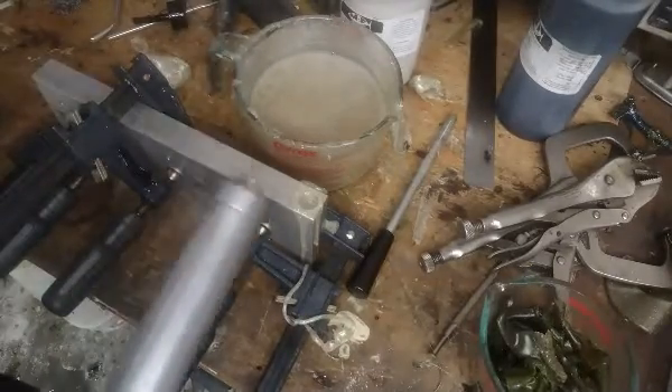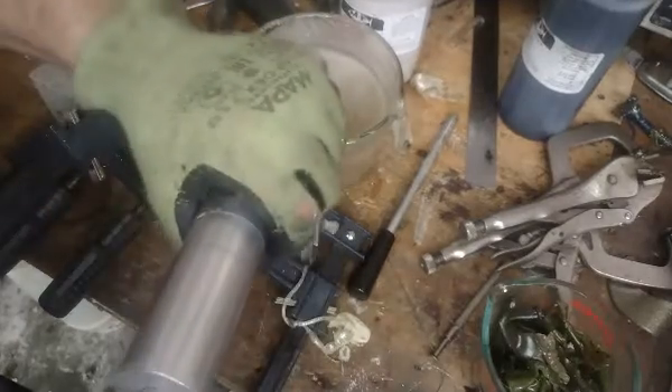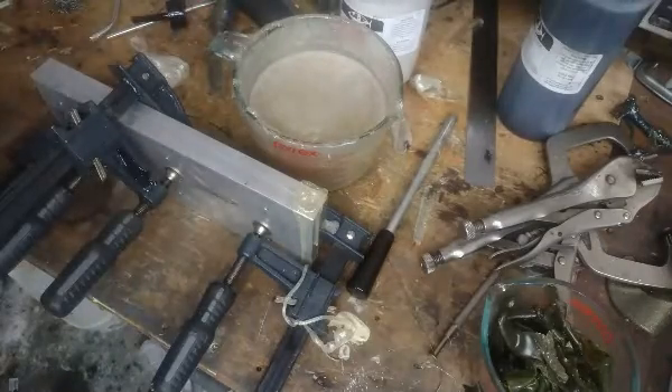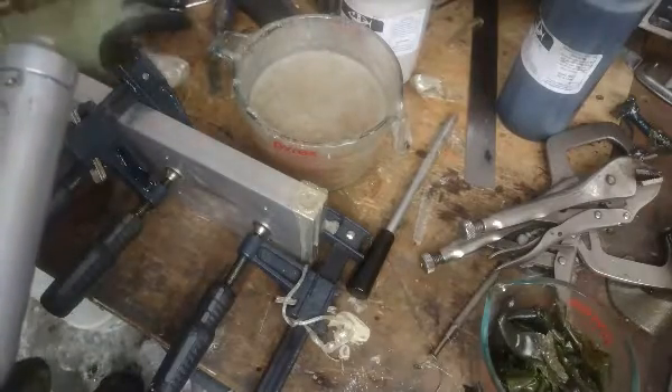That's the five cavity multi-size hex worm mold. First shot, mold's cold — it's probably going to cool off fairly quickly.